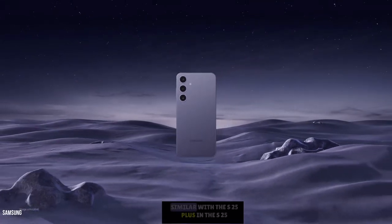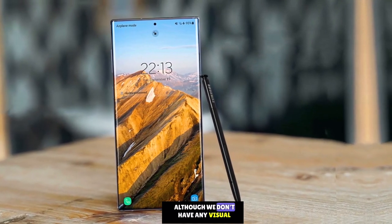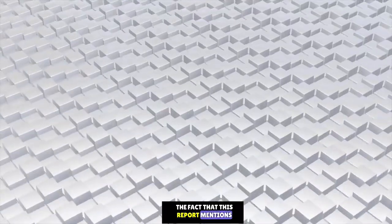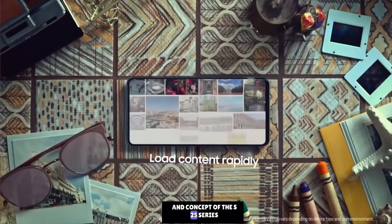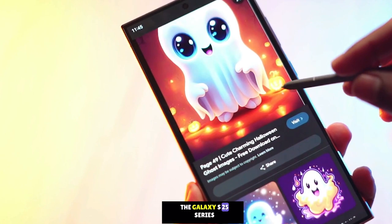Samsung might also do something similar with the S25 Plus and the S25 Ultra. Although we don't have any visual design leak of the S25 series, the fact that this report mentions significant changes in the overall design and concept means we can expect a design surprise in the Galaxy S25 series.